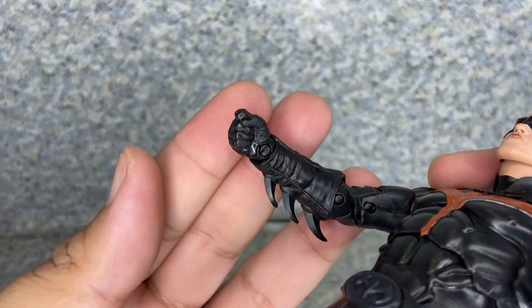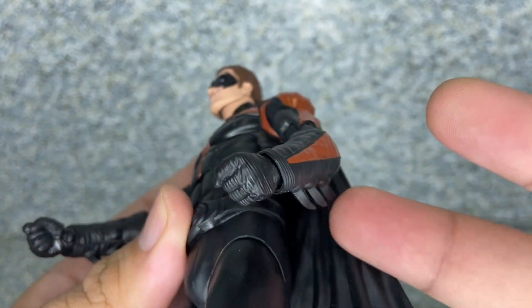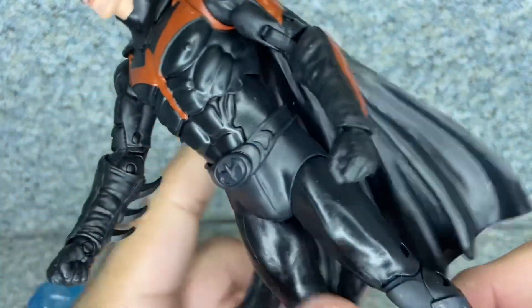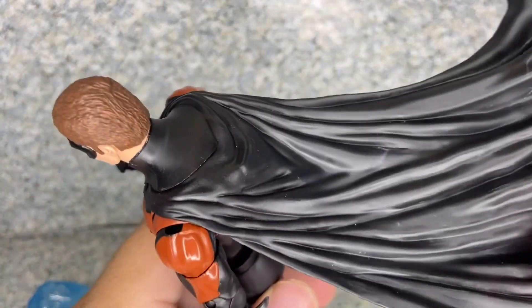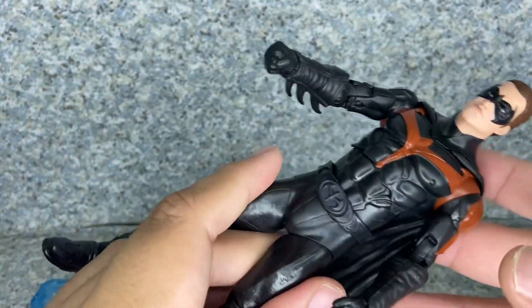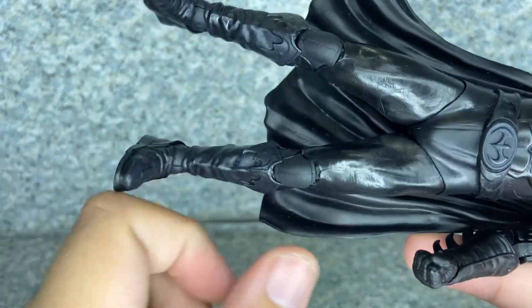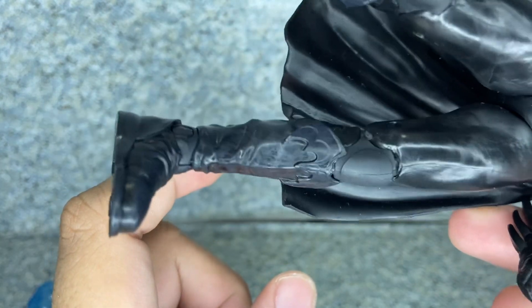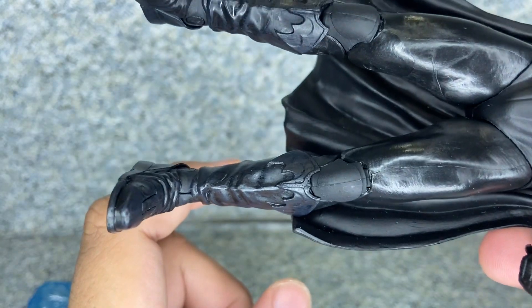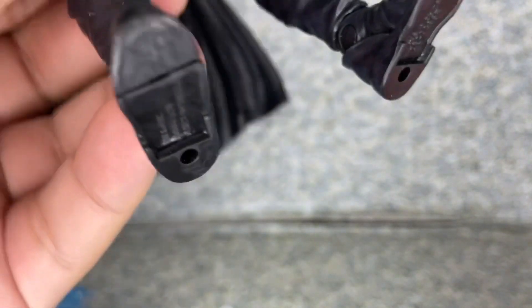Looking at the hands, there's just a pair of fisted hands on each side with spikes on there as well. The cape is made of a flexible plastic, but I really wish it were cloth. Looking at the boots, you can see little knee pads on the legs, and there's a little Robin or bat logo on each side of the boots.